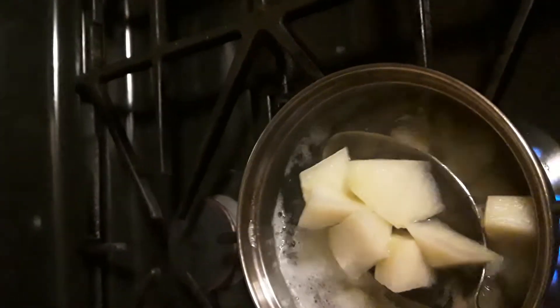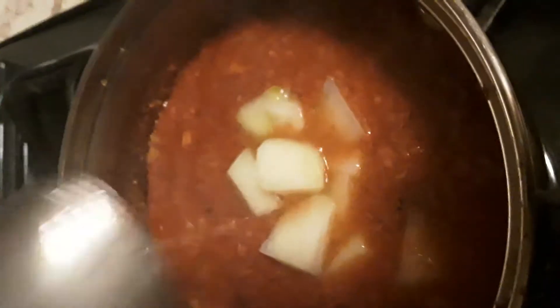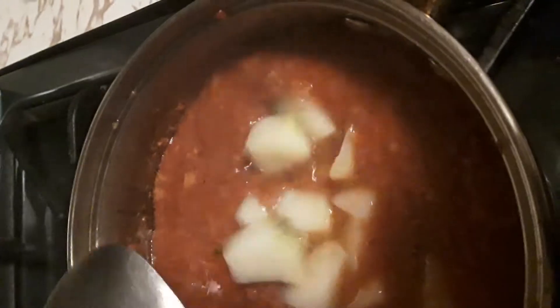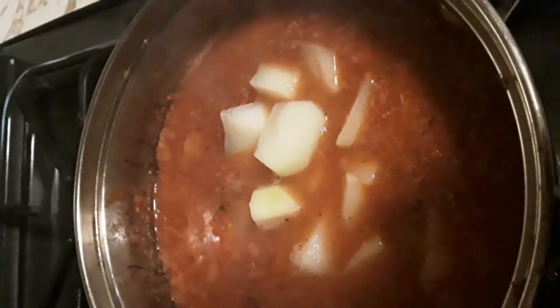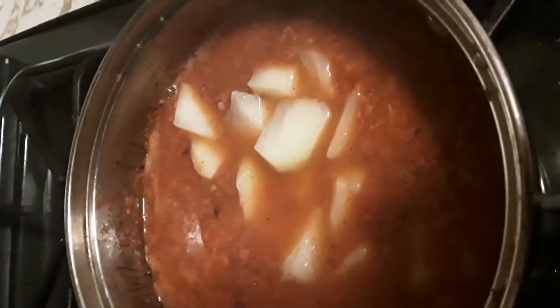Now the potatoes have boiled somewhat, and even if they're not fully boiled it's okay — they're going to finish boiling in the corned beef. So I'm just going to add them in here like that, because we're going to leave the corned beef on for about a half hour. I'm adding the potatoes and also adding peppers.